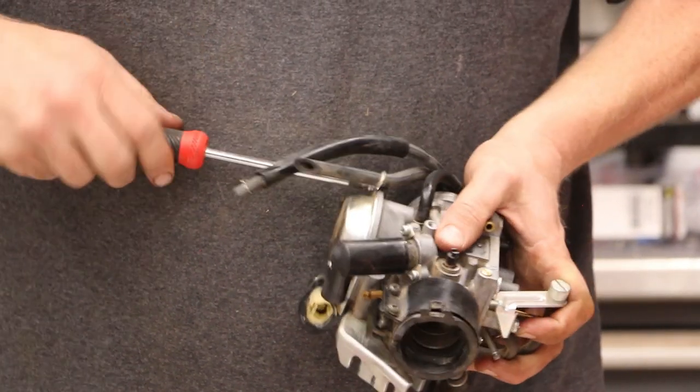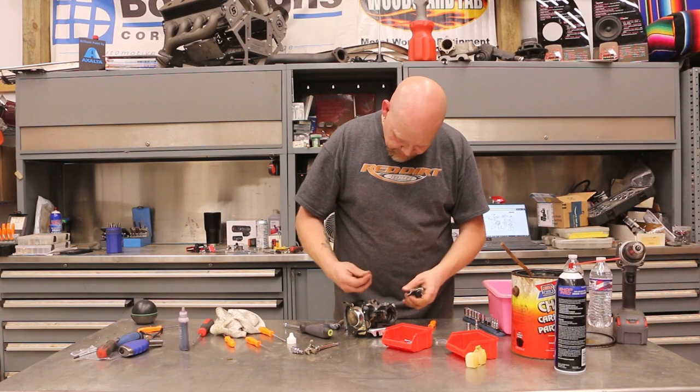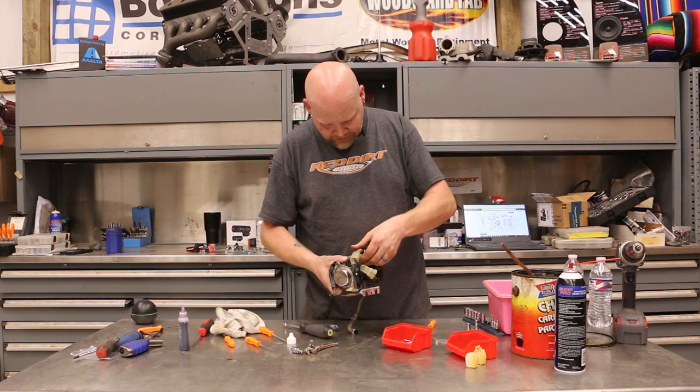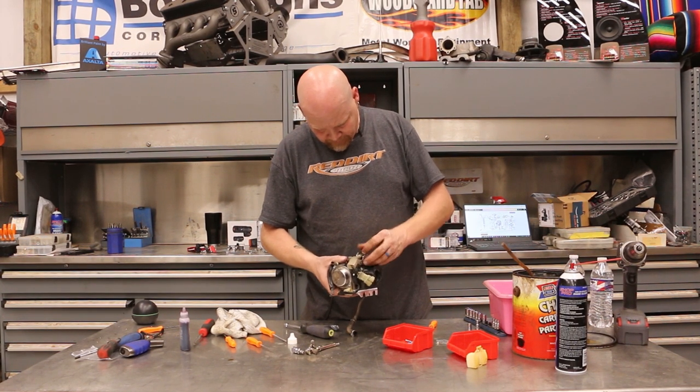These were torqued pretty heavy. This is the throttle position sensor — snap that in place. And then this just drops in.